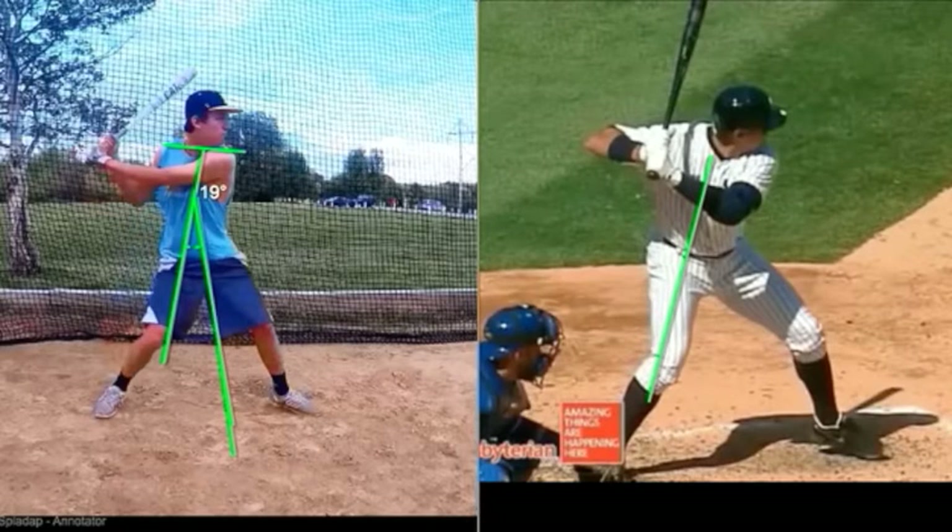If we do it with A-Rod — here's where his chest is facing and his hips are facing that way. So if I put the protractor on that, it gives us a reading: he's at 33 degrees. Big leaguers that hit for decent power usually range 30 to 38 degrees.